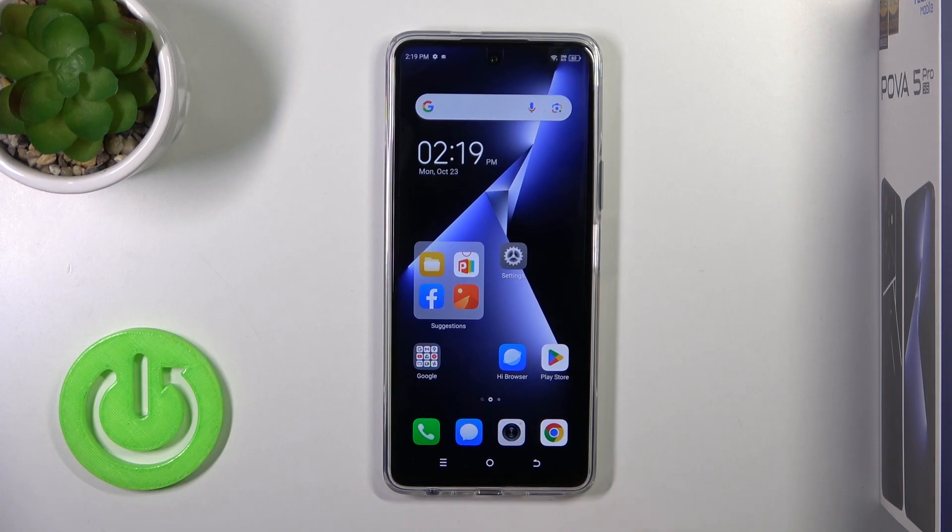Hi, this is the Technopower 5 Pro and I'll show you how to install an iPhone keyboard on this device.